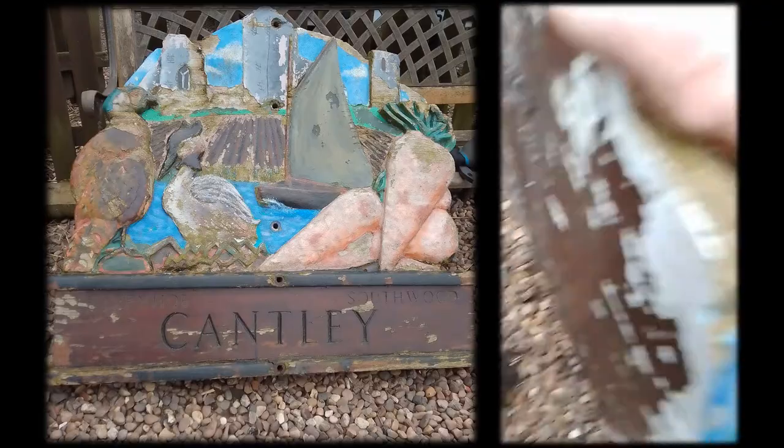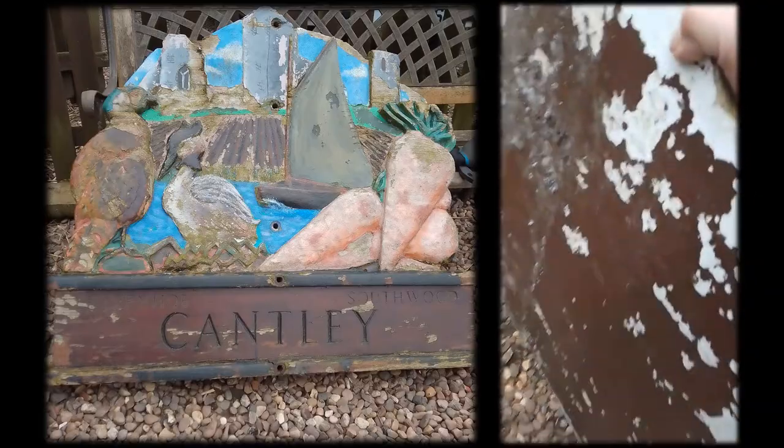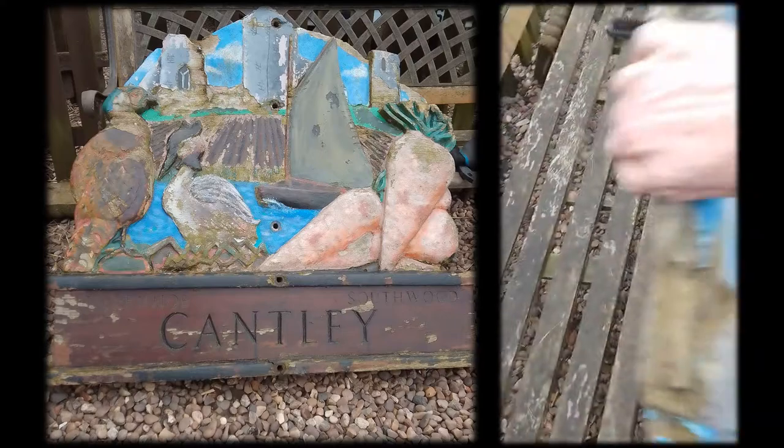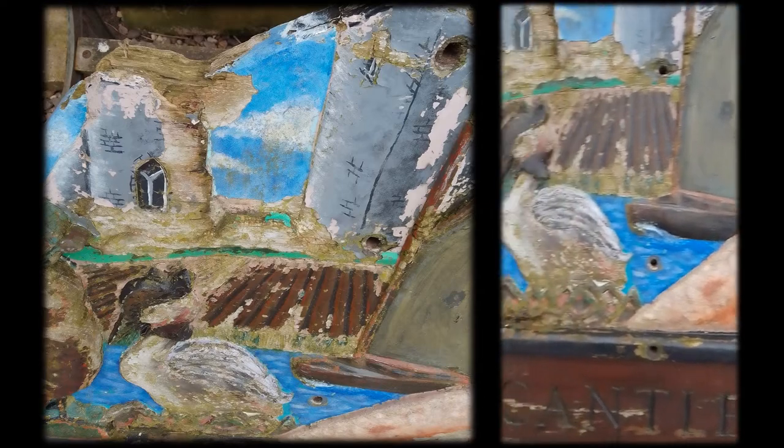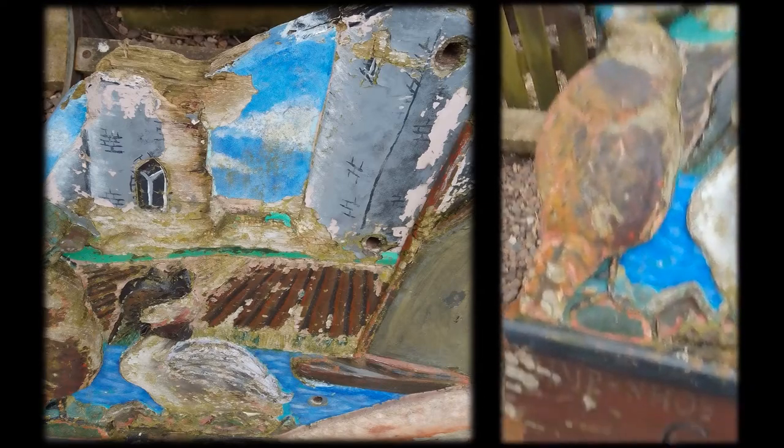On the back, yeah, that all needs sanding off. It was repainted a few years ago, but as you can see, it's all flaked off and not in the best of condition.